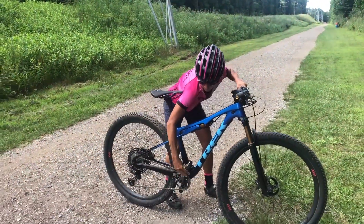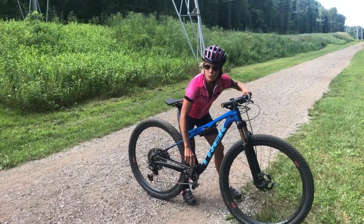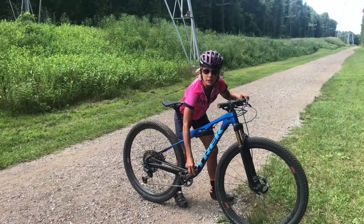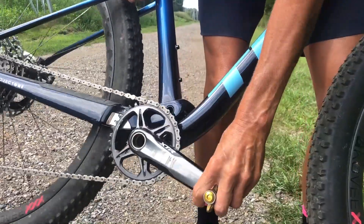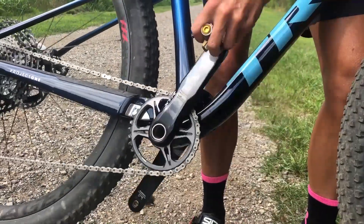Basically what we're gonna do is have the pedal up in a power position like one or two o'clock, somewhere right around there. Then you move that pedal down to the three or four position, then back up again, then down again to the three or four, and back up to the one or two.